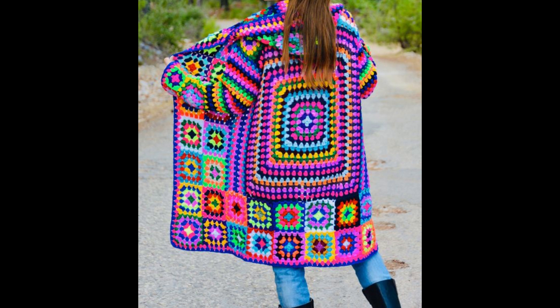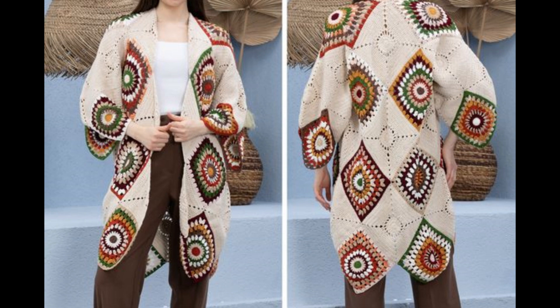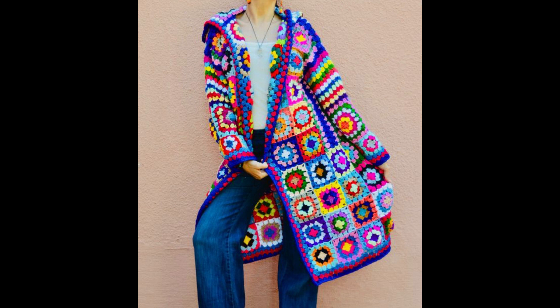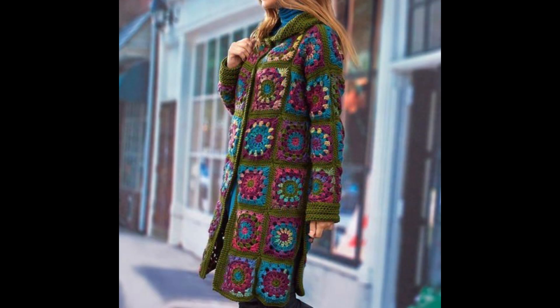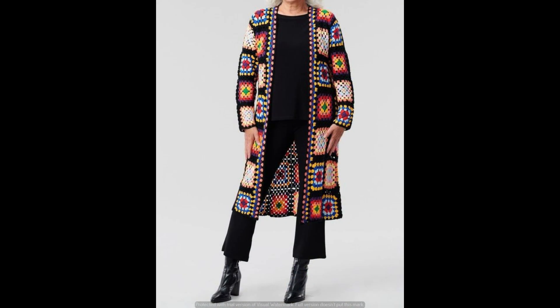Hello viewers, welcome back to my YouTube channel. Today I am back again with another stunning and gorgeous collection of vintage crochet made shrug designs.